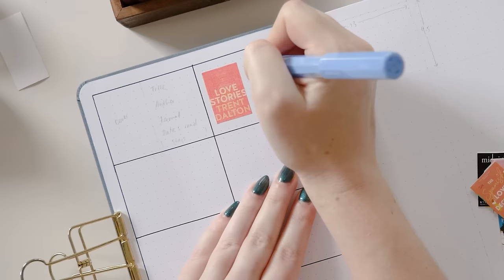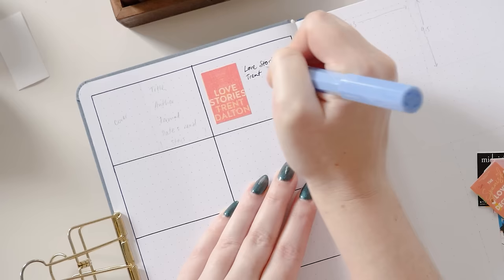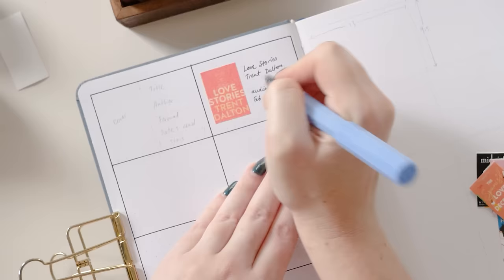I dumped them all into Microsoft Word in order to size them the way I wanted to. Most journals with dot grid paper have a five millimeter dot grid, which means two dot grid spaces is one centimeter, so I made all of my book covers three and a half centimeters tall by two and a half centimeters wide.